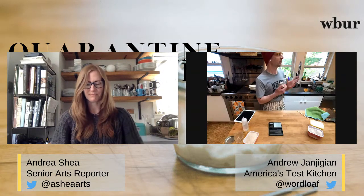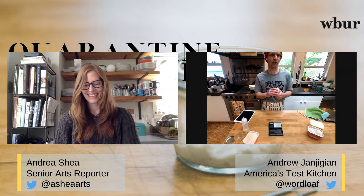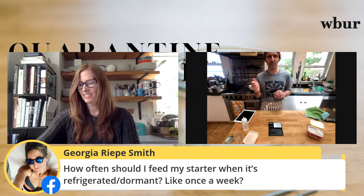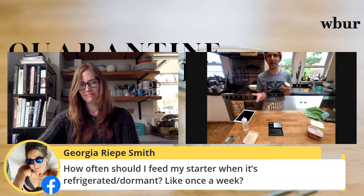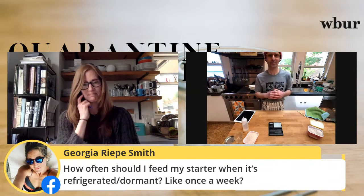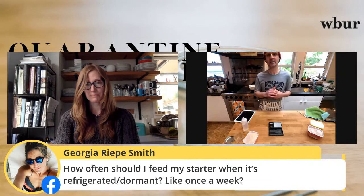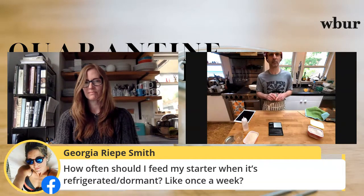Look for a warm spot in your house — maybe above the refrigerator, or in your oven with the oven light on. If you use the oven, put a piece of tape over the knob so nobody turns it on. I did have a couple people send pictures of melted plastic containers because a partner forgot the starter was in there. Somewhere in the high 70s is ideal — 78 degrees or so — but 70 to 85 is the range.